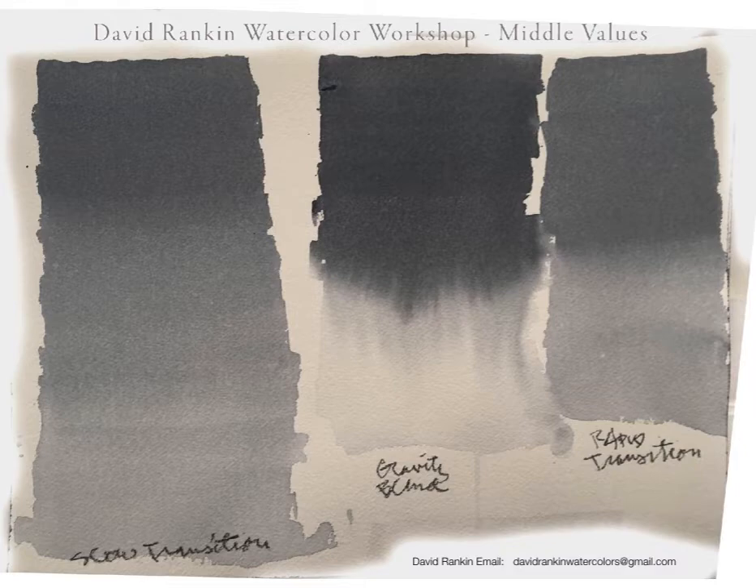The one on the far right shows a more rapid transition. The one in the middle is something radically different — it goes from an even wash and then you apply extreme gravity or maximum gravity, and you force the pigment to drop into the wet surface, making a lovely sky for a lot of paintings.